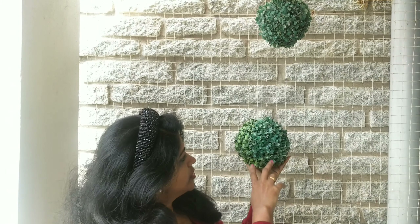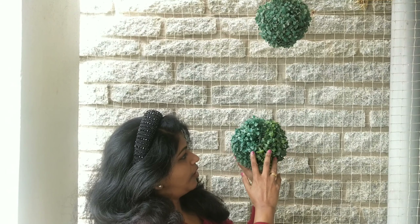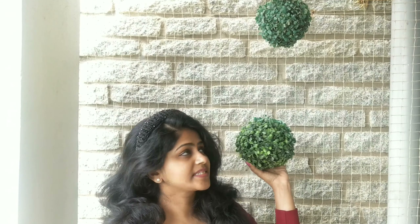These are some grass balls that I have ordered from Amazon. I have put the link in the description, so if you would like to order them, you can get them from Amazon. They look very beautiful when you hang them in your garden.